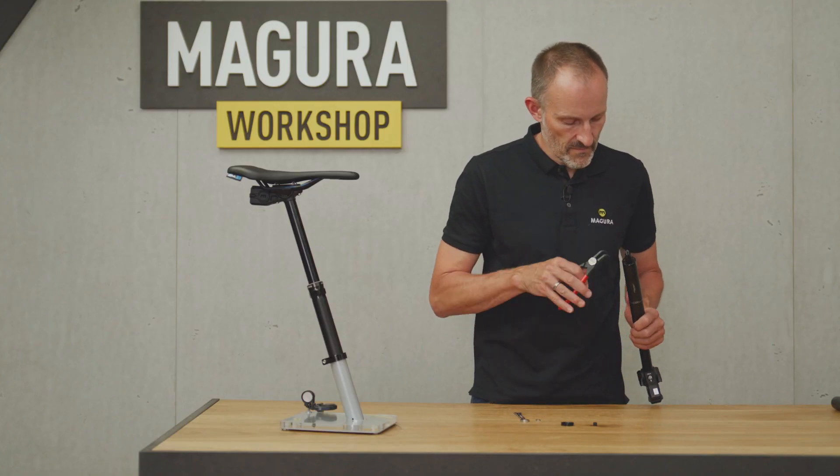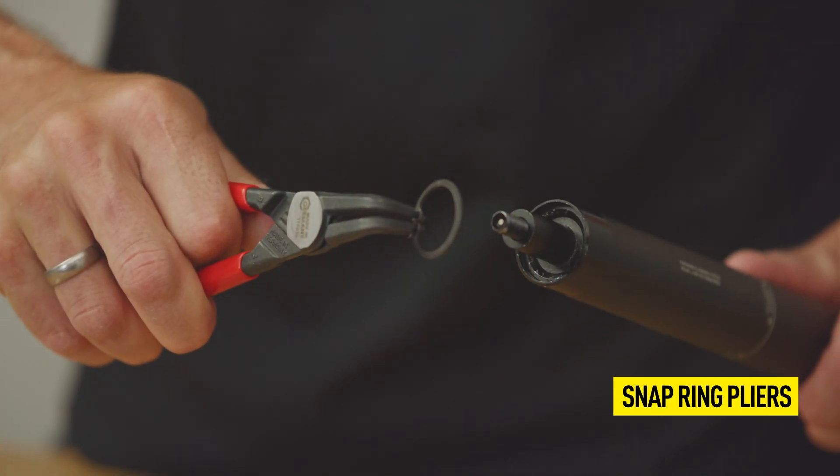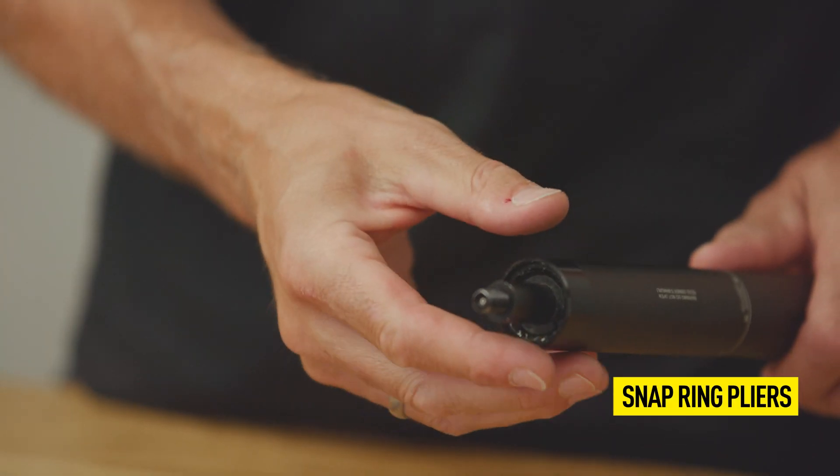Remove the circlip with snap ring pliers. Now you can remove and replace the inner tube base.